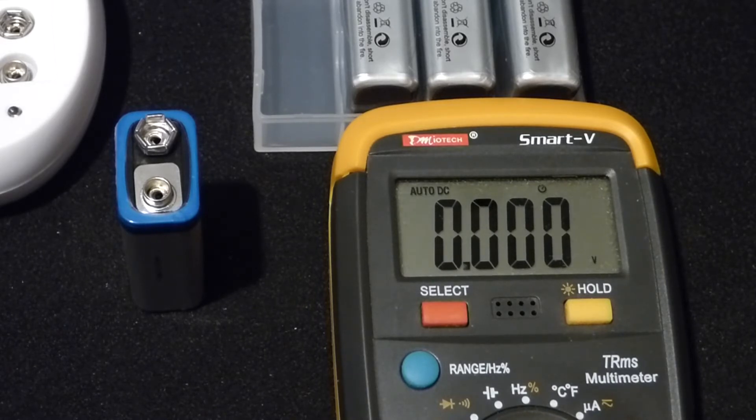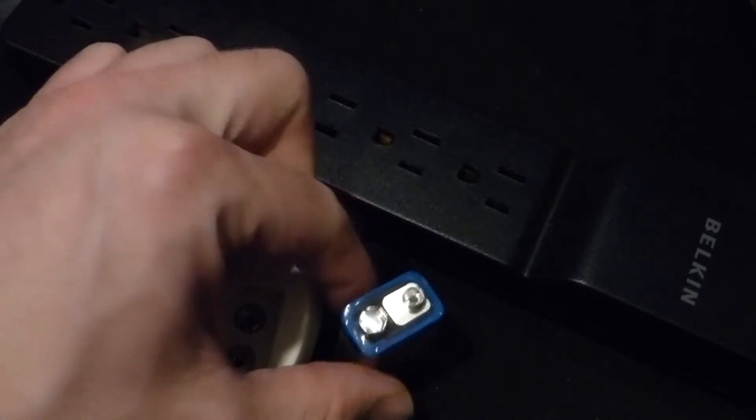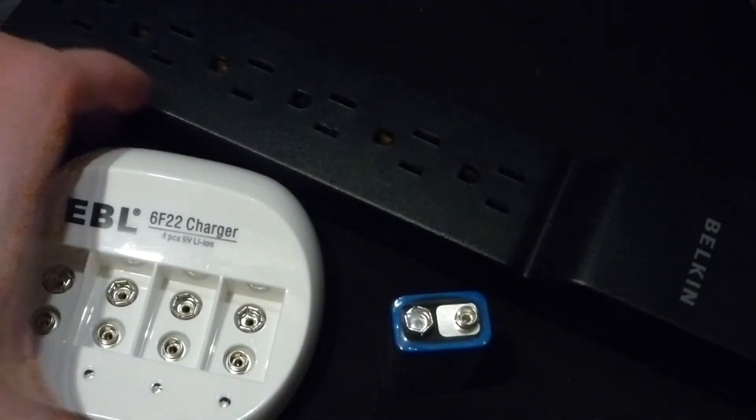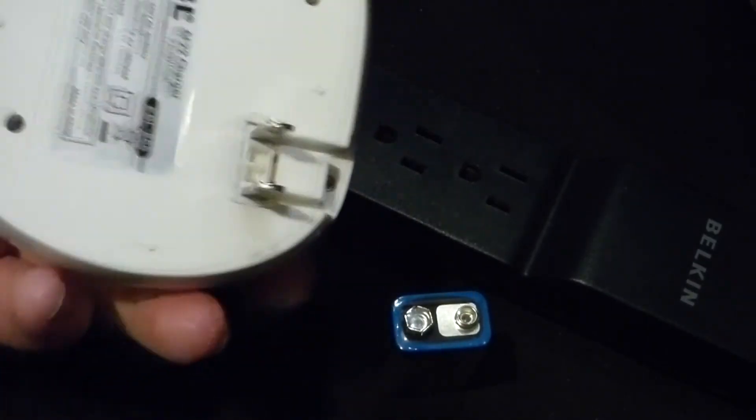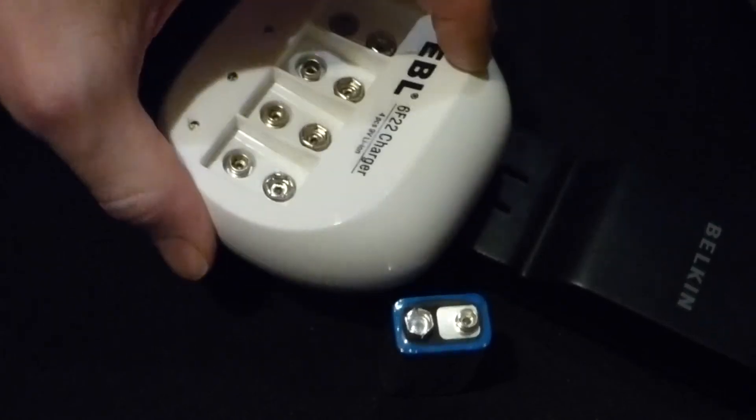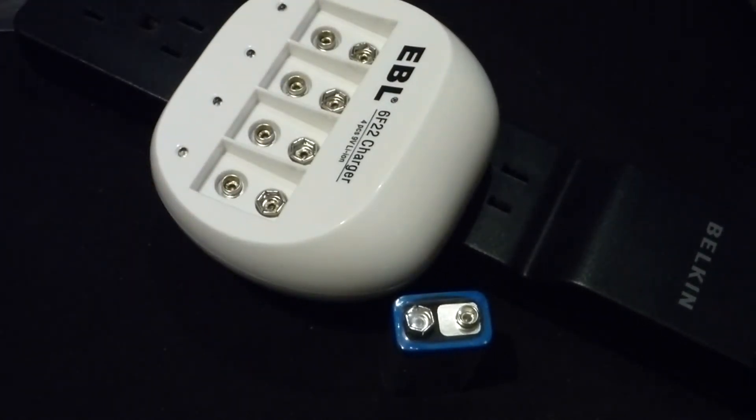We consider a battery as still being good, or usable in any case, to about 7 volts. When they're new, you need to give them a charge — they don't come charged. And so we've got the charger here. It has little terminals that you can plug directly into the AC power source.